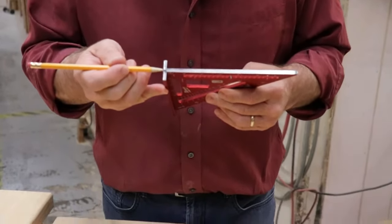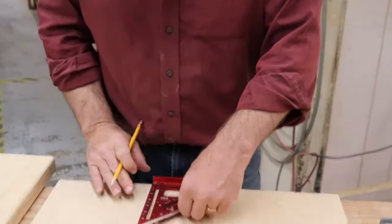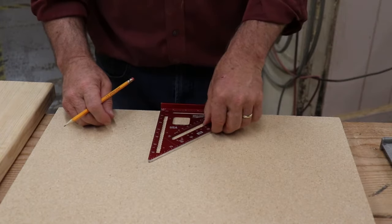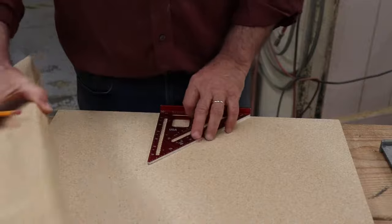The most basic application of the speed square is to understand that it's got a lip on the edge, and that lip is going to allow us to hook it on stuff. We'll catch it either way on the edge of a board, and it's going to lock down. Either way we turn this, it's going to give us the option of taking a 90 degree angle and squaring something off.